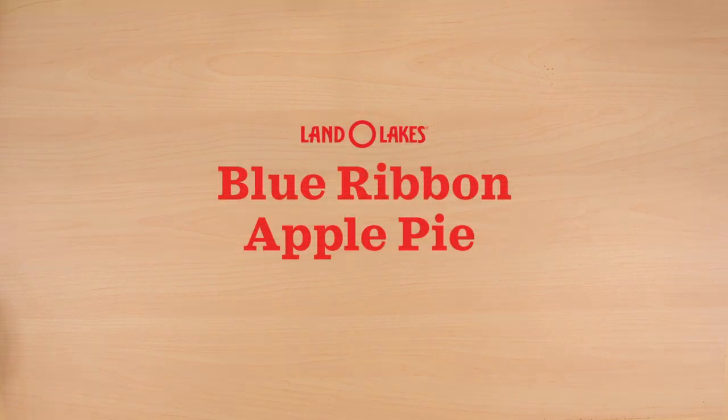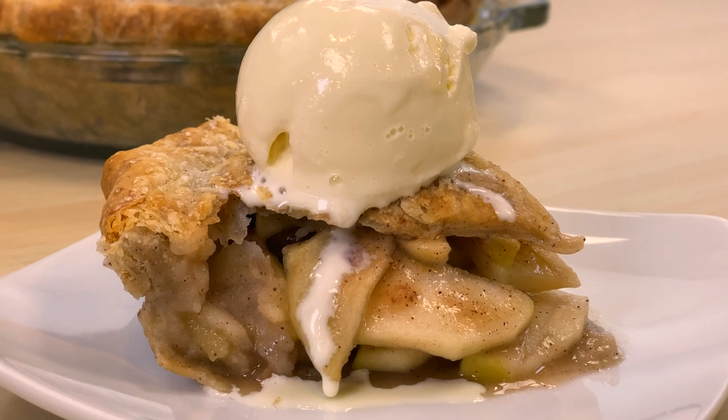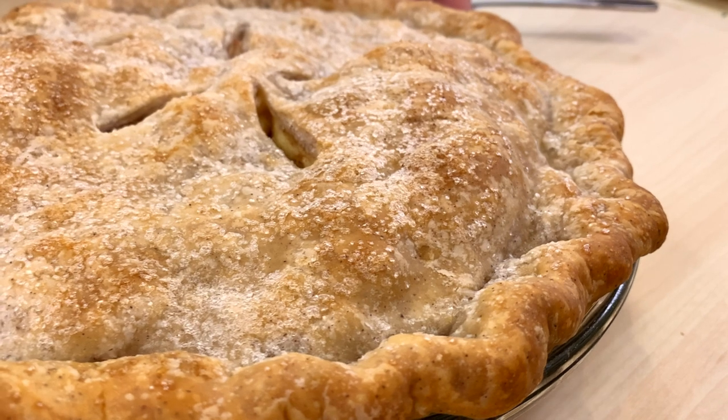Hi friends! Here at Land O'Lakes, it's our most favorite time of the year — pie season, which is technically always. But what better way to celebrate than with a blue ribbon apple pie? All right, let's get started.